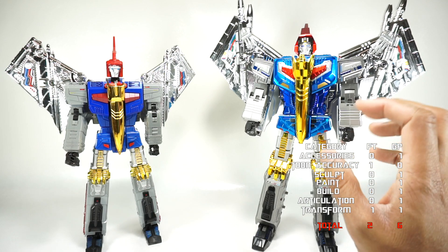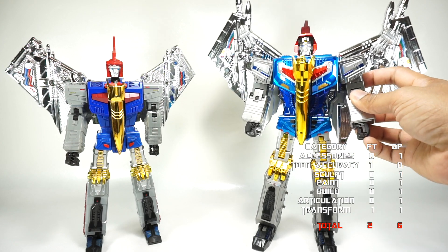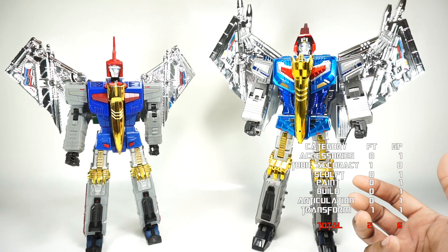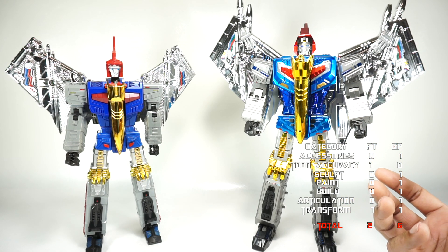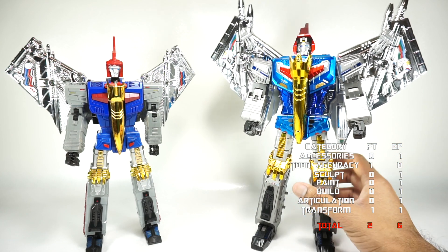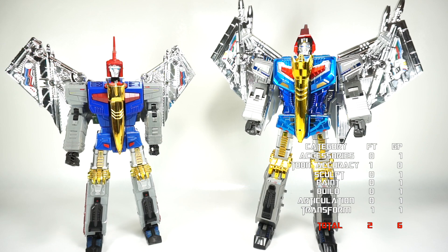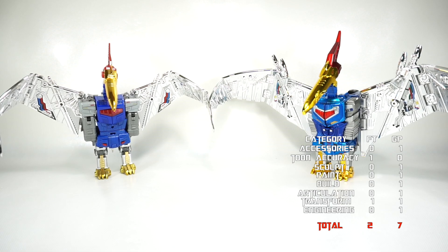When it comes to engineering, Giga Power has nailed it a little better. It stands up a lot better, poses more easily, and has more hardware for better posing. Even though the transformation is similar, it feels more polished overall. Engineering goes to Giga Power.